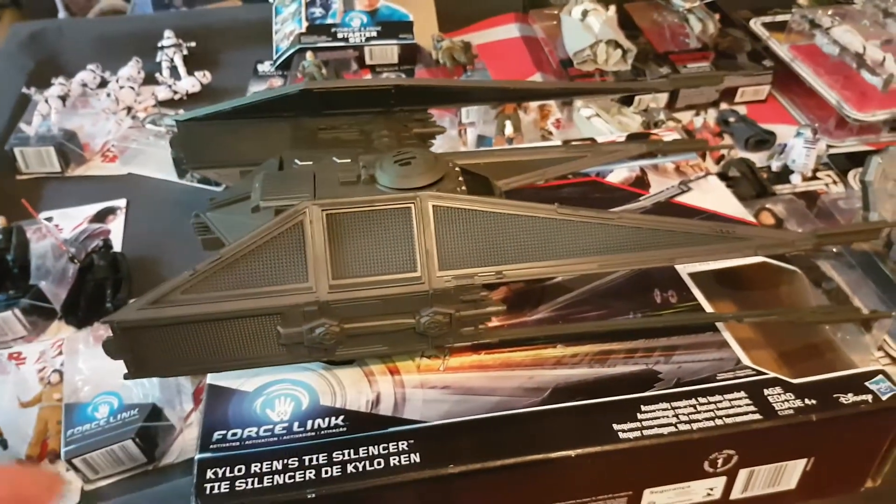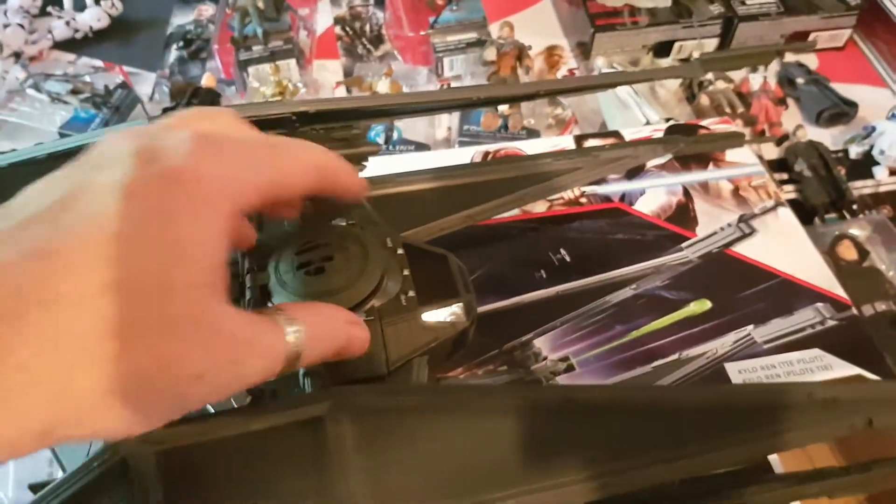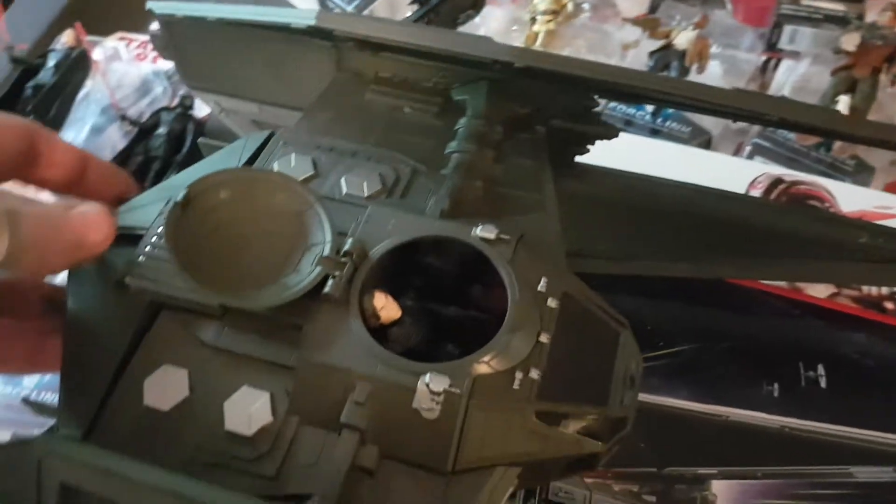Lengthwise you can see there it's probably around about 40-45 centimeters long, probably around about 30 centimeters wide. It does have a cockpit and does come with a figure — as you can see there, Kylo.